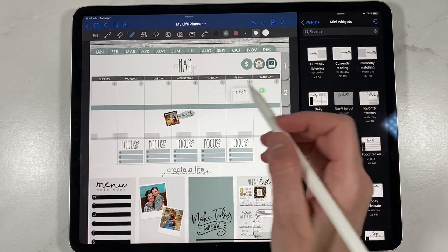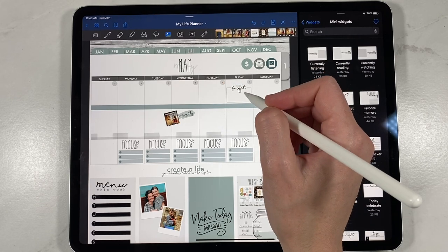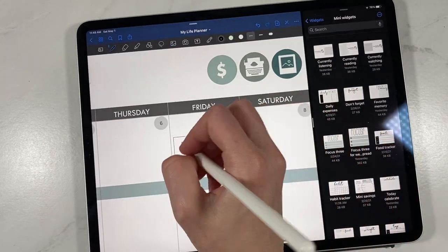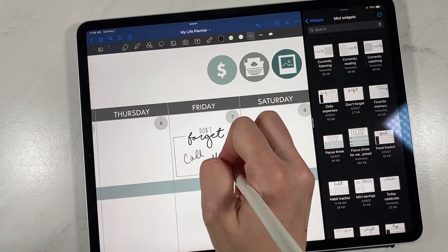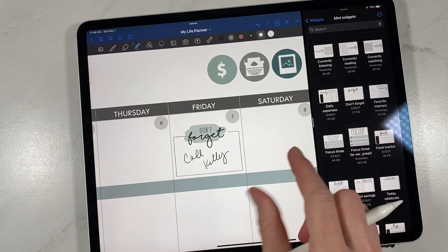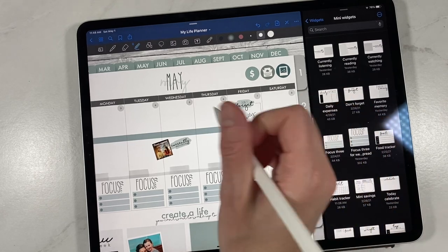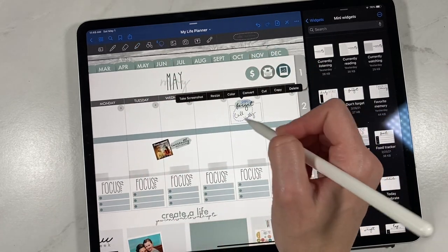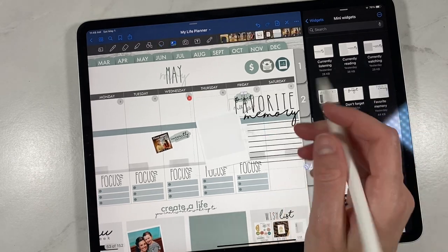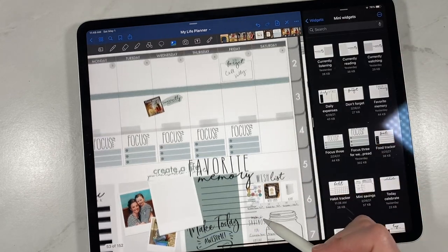You can also put a Don't Forget widget if you have an appointment or important meeting. These fit on the widget spots but you could also just put them on a day. Say I've got to call Kelly about something on this day — I can put 'Don't Forget' and draw attention to that, add details like the time if it's an appointment. This one is super cute and it fits in the mini widget spots as well.